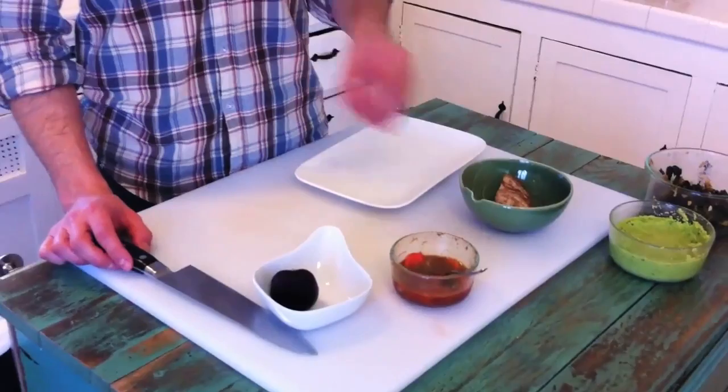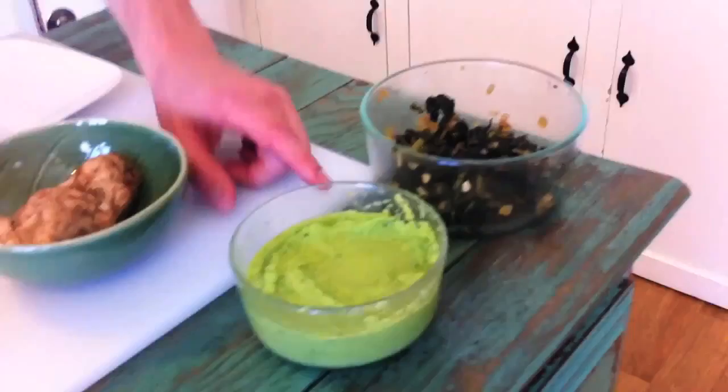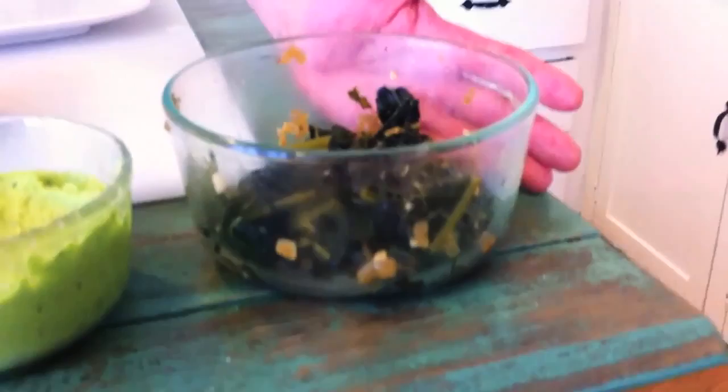I've got some Moroccan spice chicken, which you can actually buy at Whole Foods. This is a sugar snap pea puree with mint. These are braised black kale, sometimes called Italian Corolla Nero — it's got onion, garlic, and ancho chili powder. And then we've got a roasted beet, which we're going to dress with a radish salsa verde that has lemon, a ton of herbs, and a little bit of garlic in it.